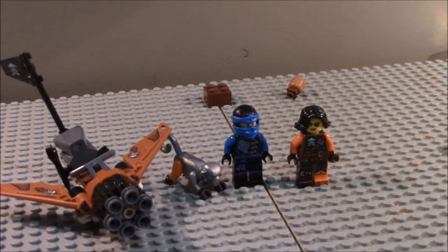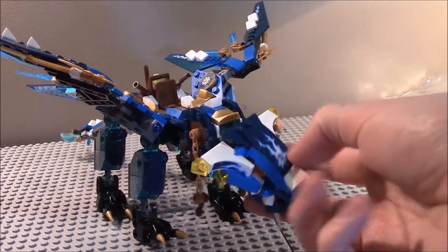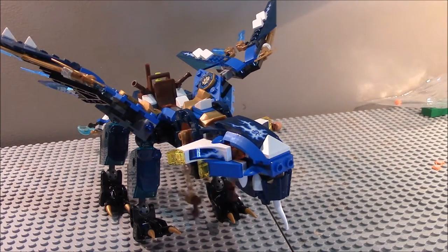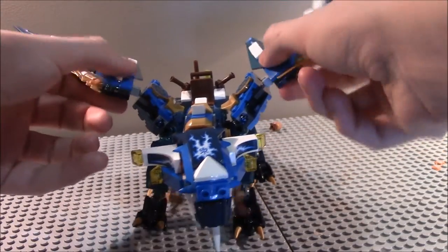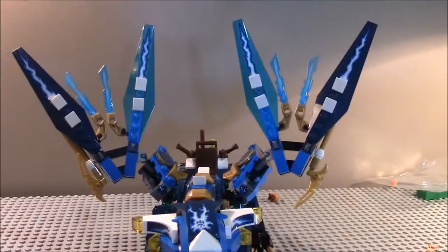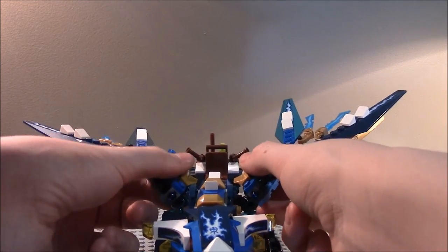Now let's get on to the actual dragon itself. Here is the elemental dragon for Jay — looks pretty epic. Starting with the face: it has movement in the head with mixel-type joints, and the neck is on ratchet joints, so you can move it to some degree. What's really disappointing is where the spring-loaded missiles are — you can't move them at all, only the top parts. That is disappointing.